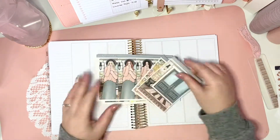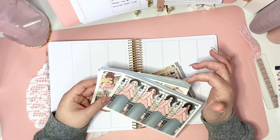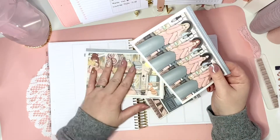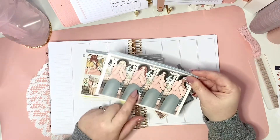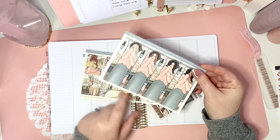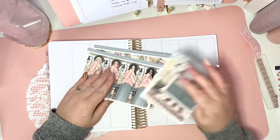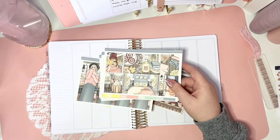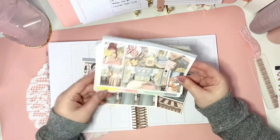Today we are going to use this kit from the Pink Planner Shop. It's a printable that I've printed on my own cheap paper, so that's why the edges look like this. It doesn't normally look like that if you buy from the shop and get the physical stickers — much better print quality, paper quality, and sticker quality. I'll insert the name of this kit on screen now because it's not always on the top of the sheet.